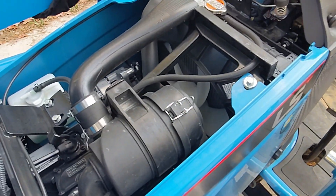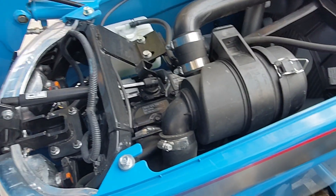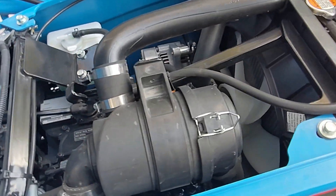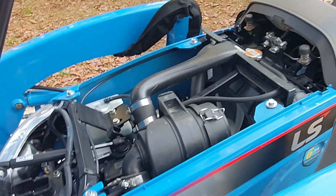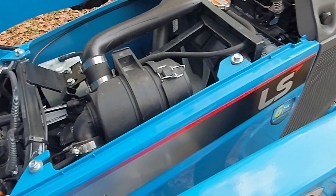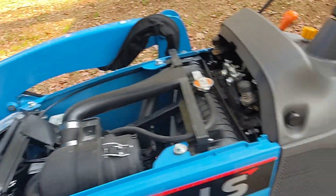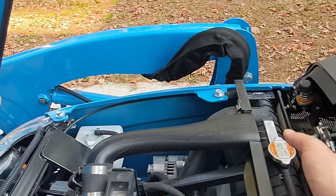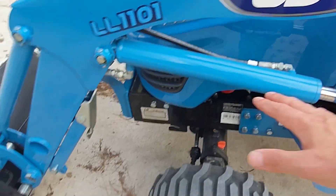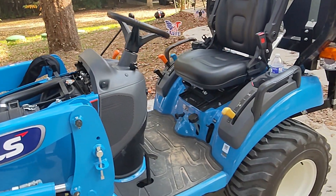On this particular model — and a few of these subcompacts — the engine is backwards: the front of the crankshaft is here by the operator platform, you can see the fan, and the rear is just the flywheel, with the shaft running from the crankshaft all the way to the back. It's a little bit different, but it saves space for the radiator — otherwise the hood would have to be much taller. It also sucks in air here by your feet, comes through a pre-filter screen, and blows out this way, so all the hot air is blowing away from you in the summertime, which is kind of nice.